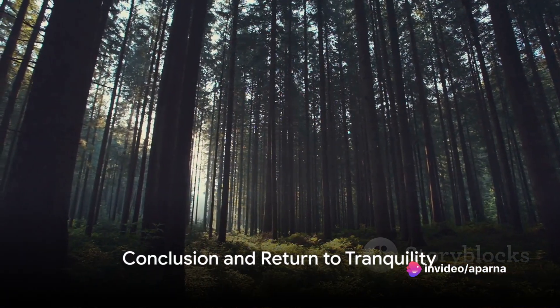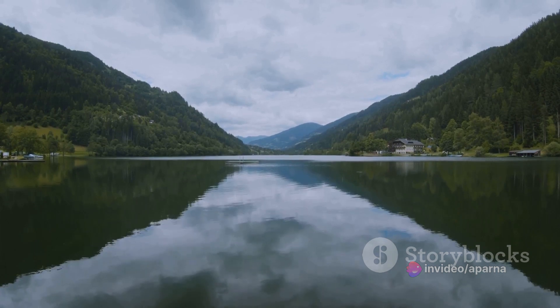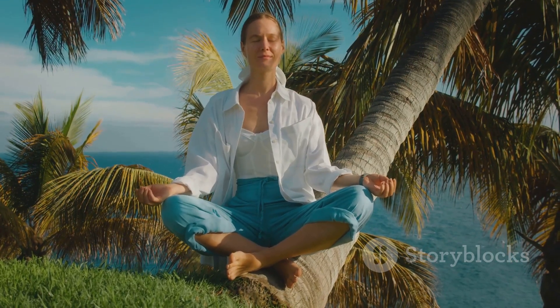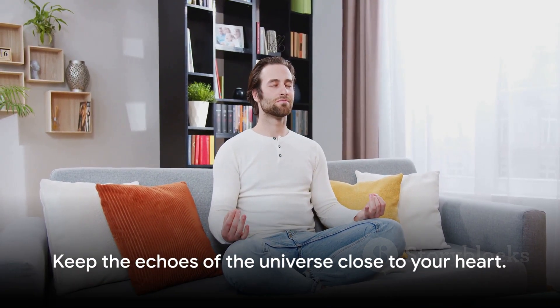As we conclude this journey, make a mental note of how you feel right now. Observe the tranquility, the peace, the relaxation. Remember this sensation, this moment of calm serenity, and know that you can return to this space of tranquility anytime you wish. Thank you for joining me on this journey today. Until next time, keep the echoes of the universe close to your heart.